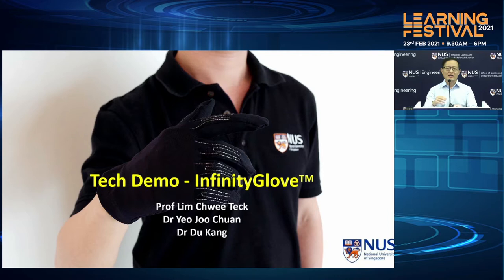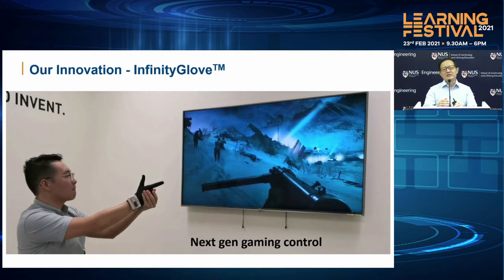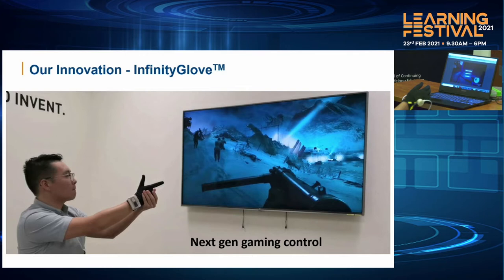What we're trying to do is to develop this Infinity Glove that we hope will become the next generation gaming controller. As you can see, it comes in the form of a glove and it's able to wirelessly communicate with a console for us to be able to play games whether on the PC or a TV screen.